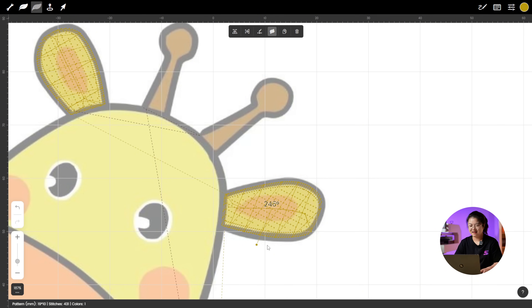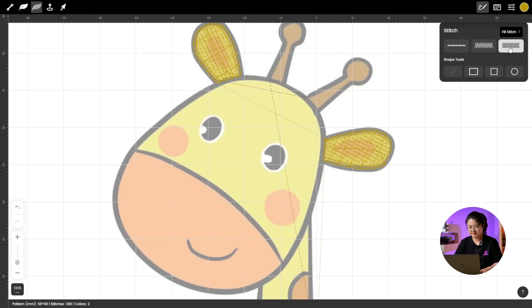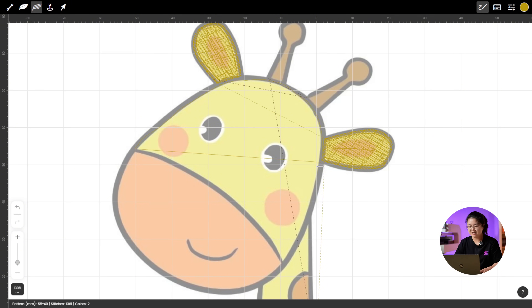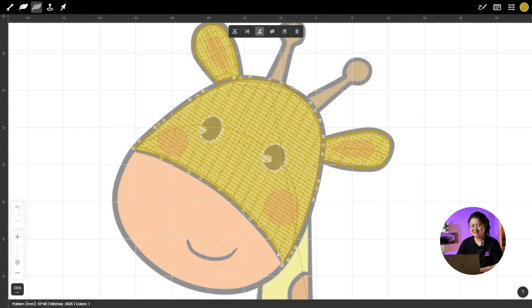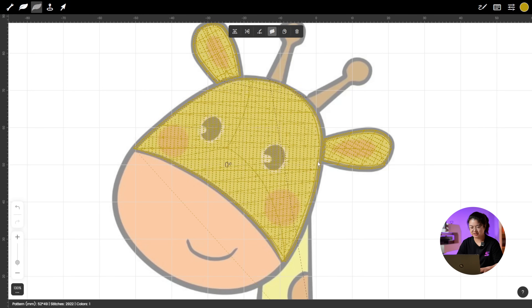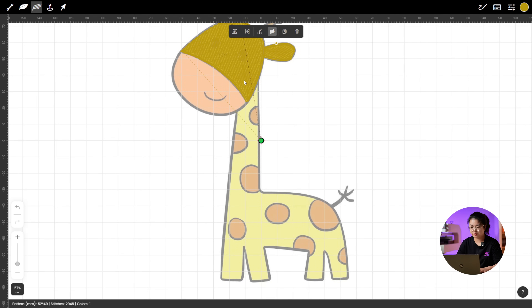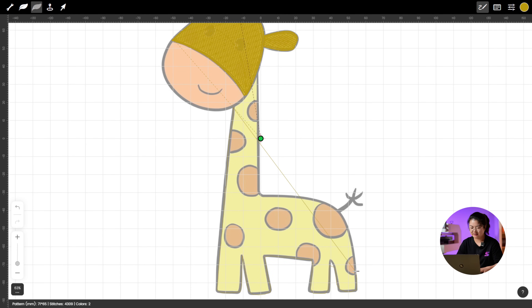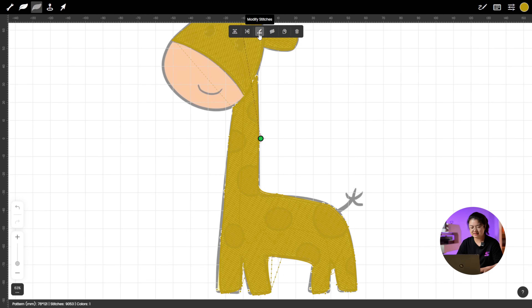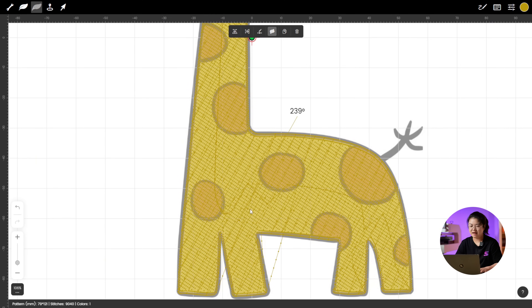Now let's move on to the upper part of the giraffe's face using Fill Stitch. The lines are pretty simple here — just take your time and carefully trace along the edges of the shape. Click Modify Stitches and move the anchor points to match the original shape, then use Adjustment Stitch Angle to refine the stitch direction. Next up is the giraffe's body. Since it's also yellow, we don't need to change brush colors — great for saving time. Use Fill Stitch to carefully follow the body outline, then use Modify Stitch to align the anchor points with the body's curves, and adjust the stitch direction using Adjustment Stitch Angle.